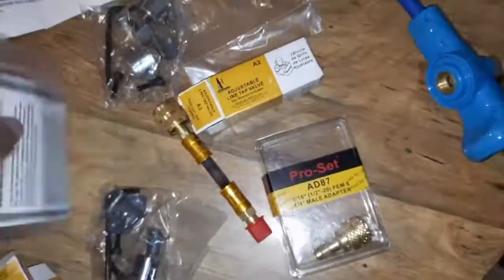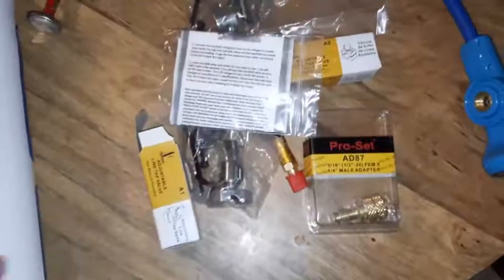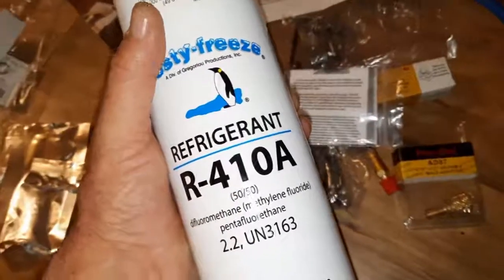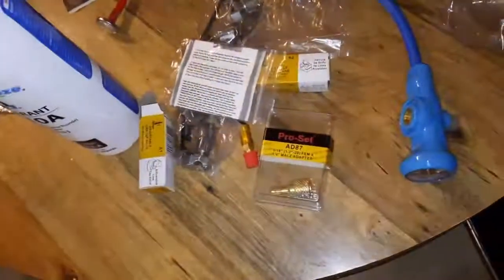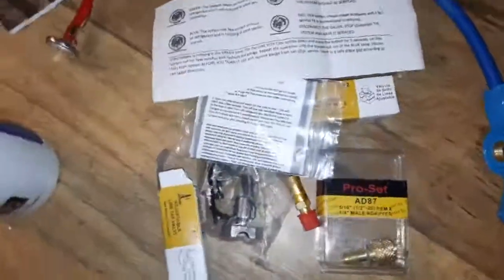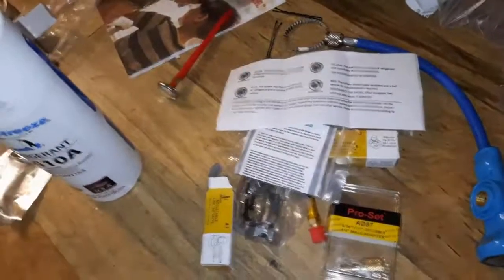I figured I'd just spend the extra money on the kit the first time, then from now on after this runs out I can get a five-pound can. It's way cheaper in the long run to buy a five-pound can than it is to buy a small one. I guess I'll read the instructions and see if I can figure out how to do this.